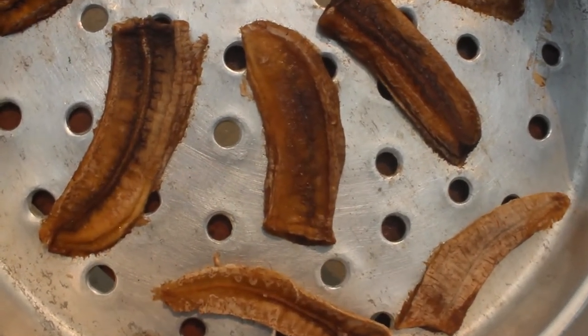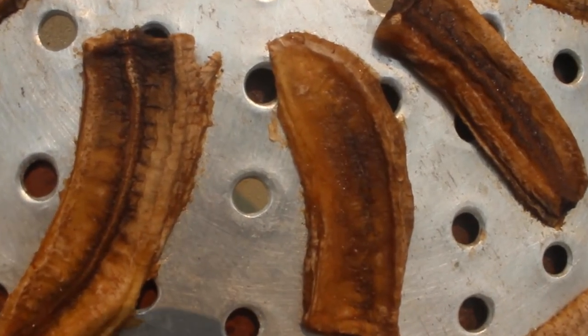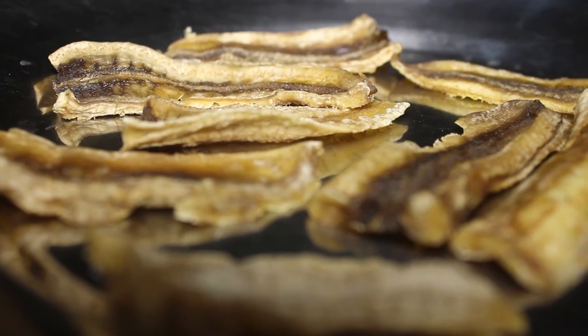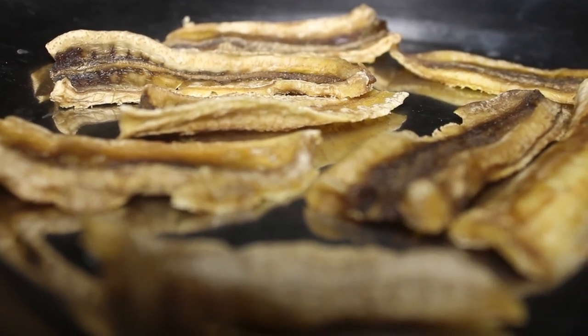On day three it's even more dry and has darkened in color more as well. Finally, here is day four, and now the bananas are ready for packaging.